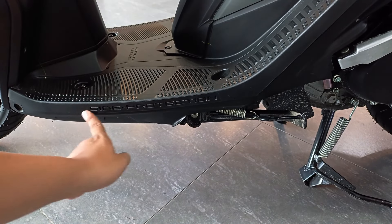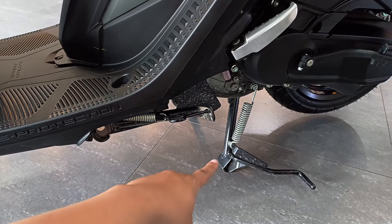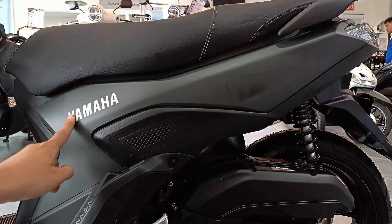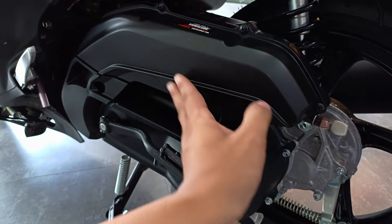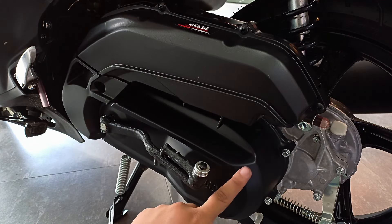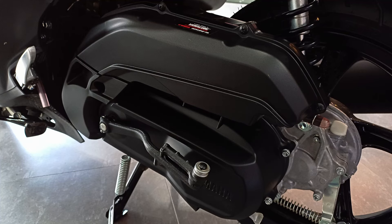Sa gilid ng step board, meron siyang nakalagay na side protection. Ito naman yung side stand at yung center stand. Sa side cover naman, wala siyang decals para sa kulay na ito — meron lang siyang sticker ni Yamaha dito sa gilid. Ito naman yung airbox niya. Dito sa baba, ito yung crankcase cover — matte yung kulay niya, mas prefer ko to kasi mas bagay siya sa airbox. At meron siyang kickstart, so sa mga may ayaw nang walang kickstart, magandang option to si Gear.